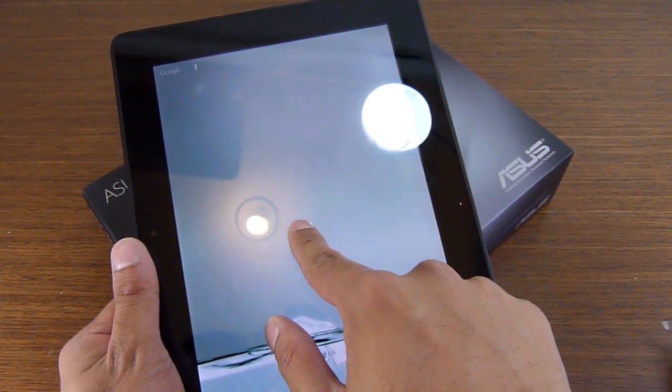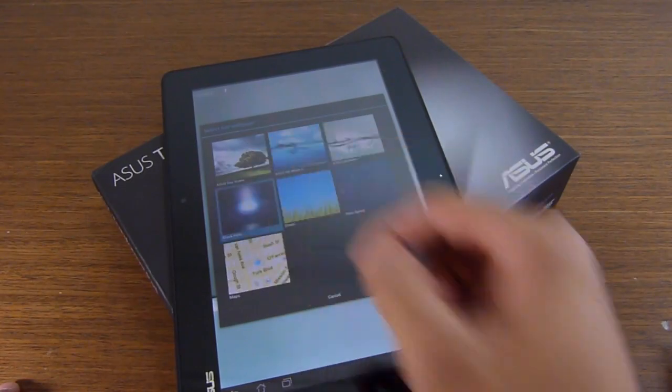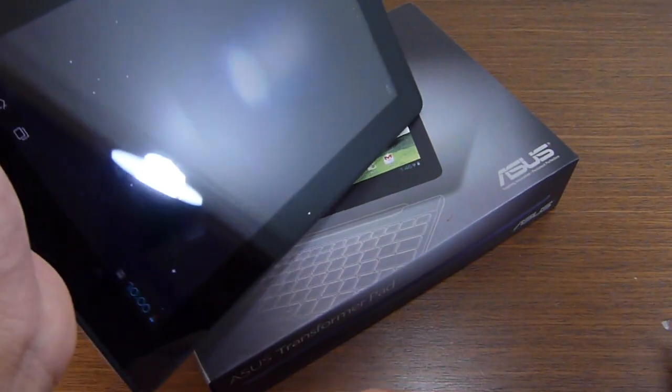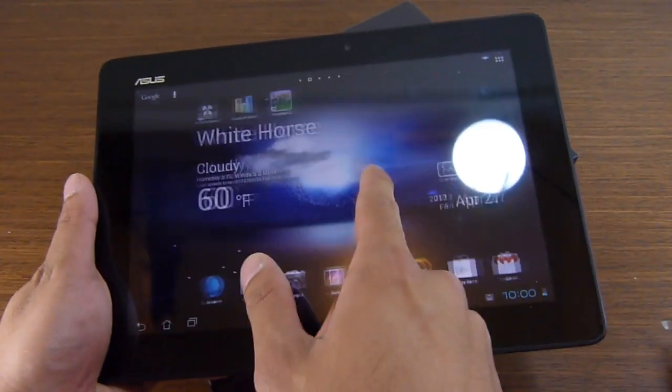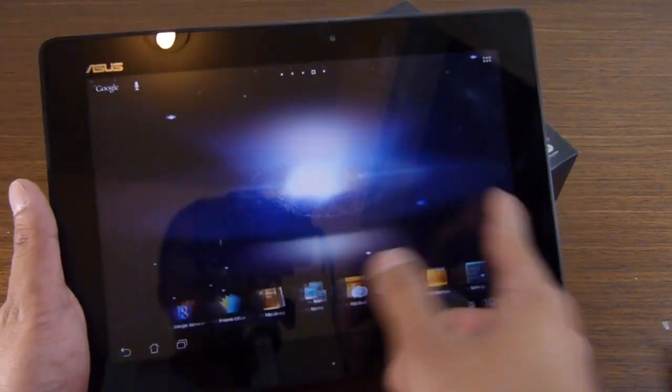Let's try a different live wallpaper — the black hole one — just to show the kind of processing power this guy has to offer. And there you go, it still maintains that smooth feel with its movement.